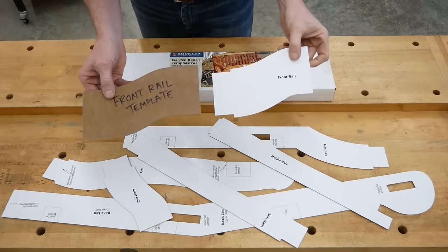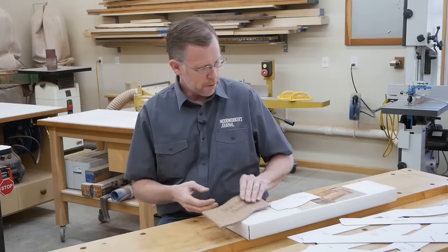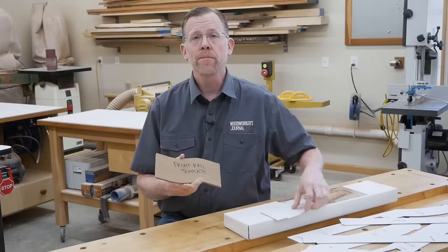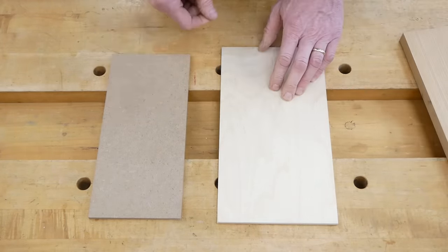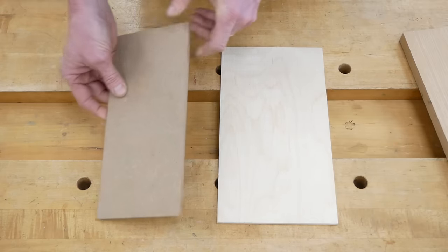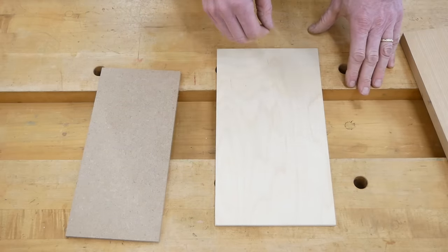Let's start by talking about the templates I like to use. Sometimes I make my rigid templates from cardboard patterns, like these sold by Rockler for this English garden bench. Other times I'll enlarge a grid drawing from a published plan onto paper. My favorite materials are quarter-inch MDF and quarter-inch plywood. Both are relatively inexpensive if you mess them up, and they have reasonably durable edges. Bright plywood like this makes it really easy to see your layout lines when laying out and cutting your template.